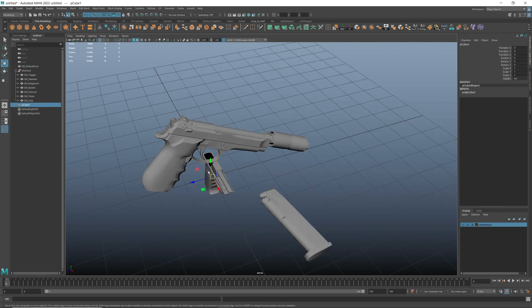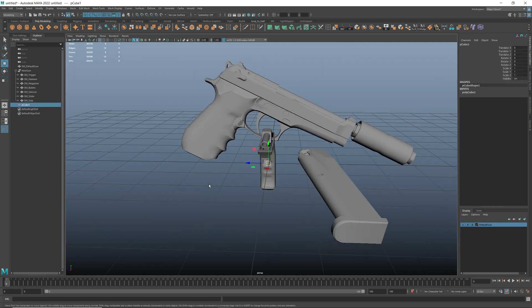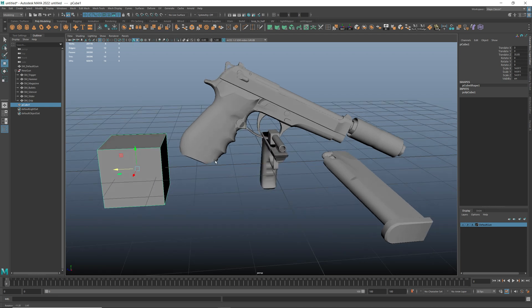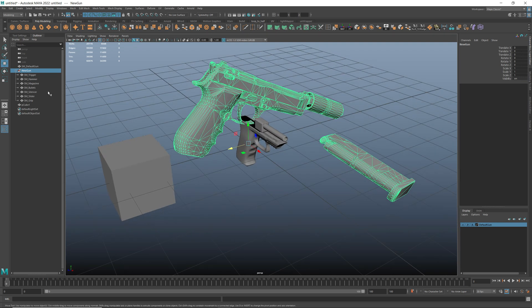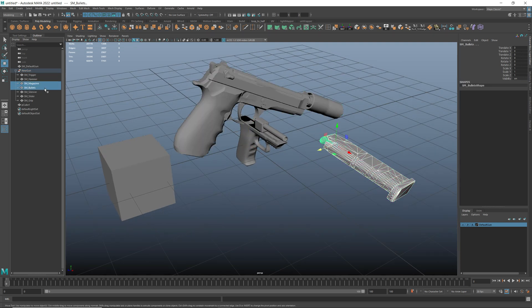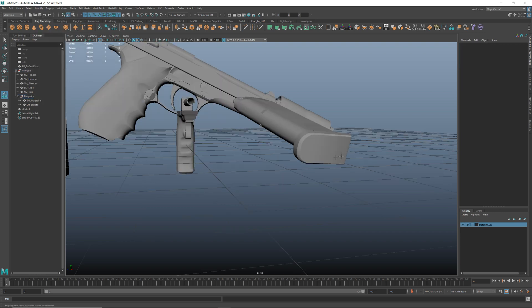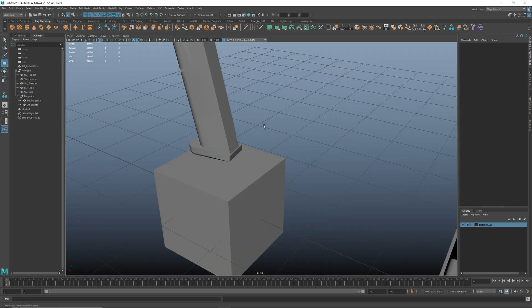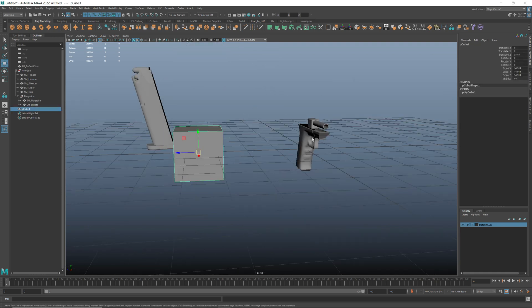The next part is to align our new gun with the default grip from the project. The final structure of our parts should look like this. The gun should be aligned on the horizontal and vertical axis properly. To do that I'm using a tool named Snap Together.